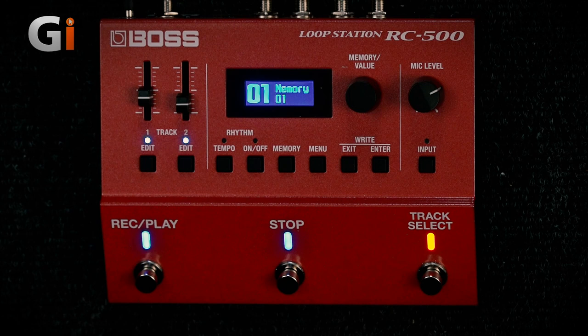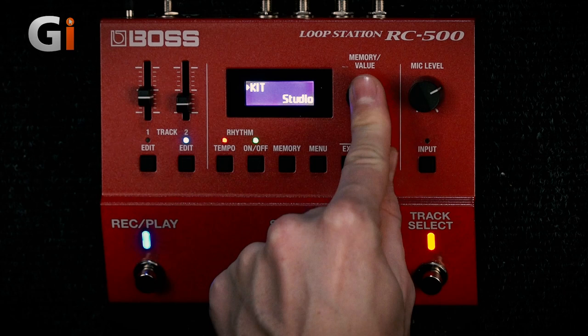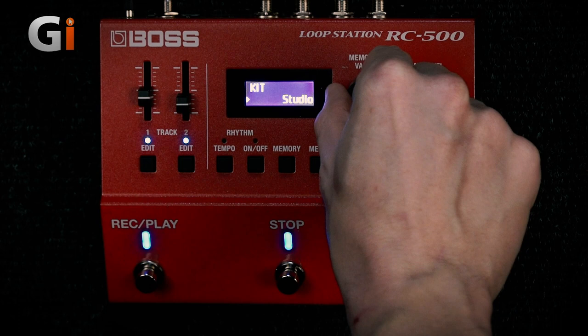So at the moment we're in track one mode, and within this pedal you've got things like the drum machine, which you get on some of the other Boss loop pedals. In this unit you can actually select various different drum sounds. So we can have our studio kit, heavy kits, light kit, live — all that stuff. We can have lots of different options for different drum fills.